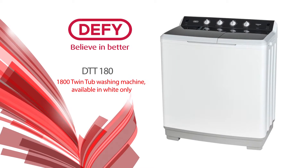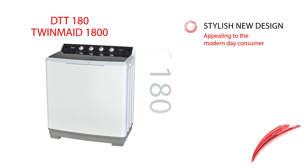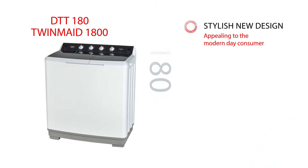Introducing the DeFi DTT 1800 twin-tub washing machine, available in white only. The DTT 1800 has a stylish new design, making it appealing to the modern-day consumer.